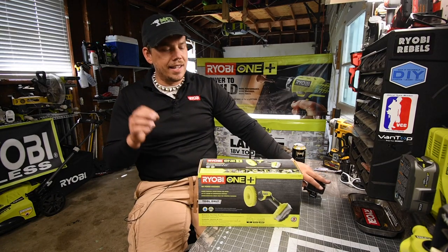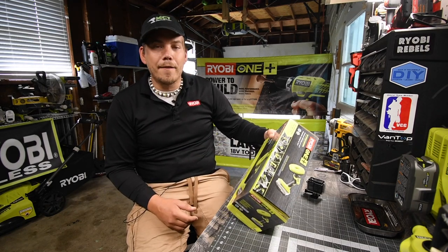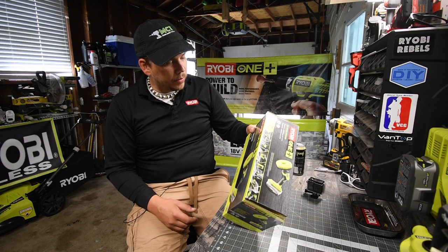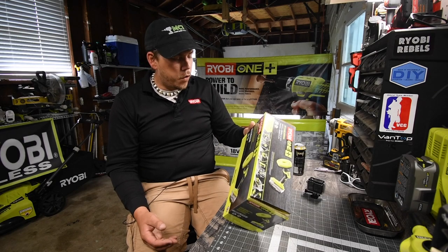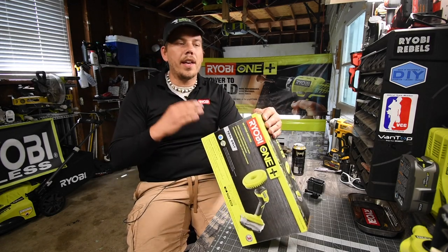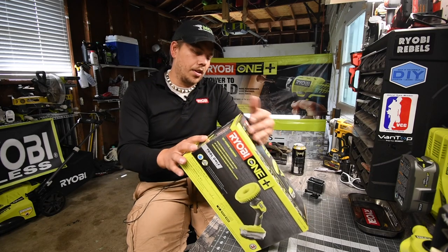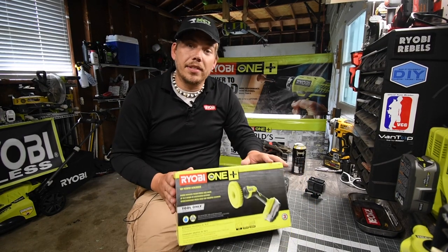This is a very simple unboxing. The model number is P4510. It powers through tough stains and grime, with up to two hours of continuous run time — I'm assuming that's with a 4 amp hour battery. This does tile, porcelain, and granite, so it will easily be able to handle gel coat underneath the boat. Let's unbox this and see how it actually runs.